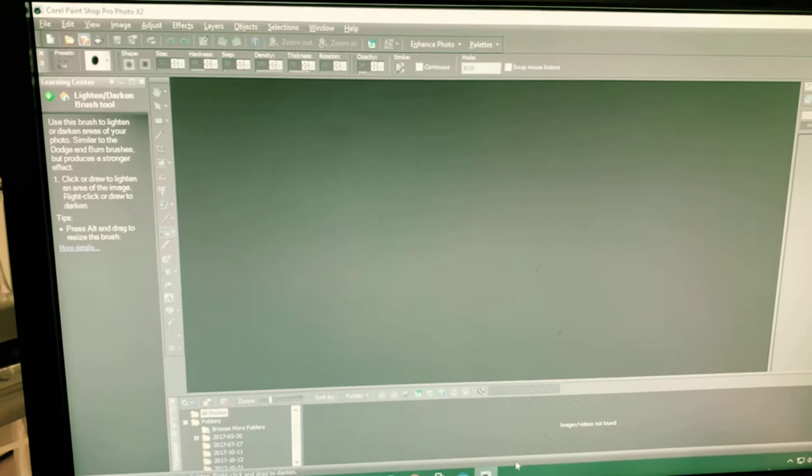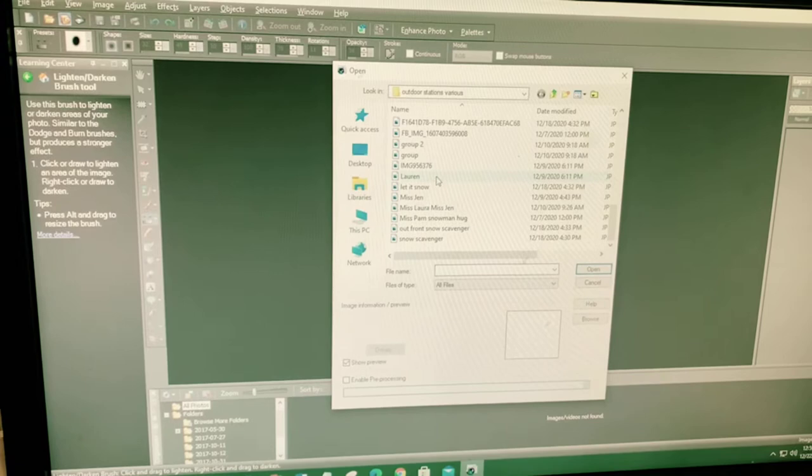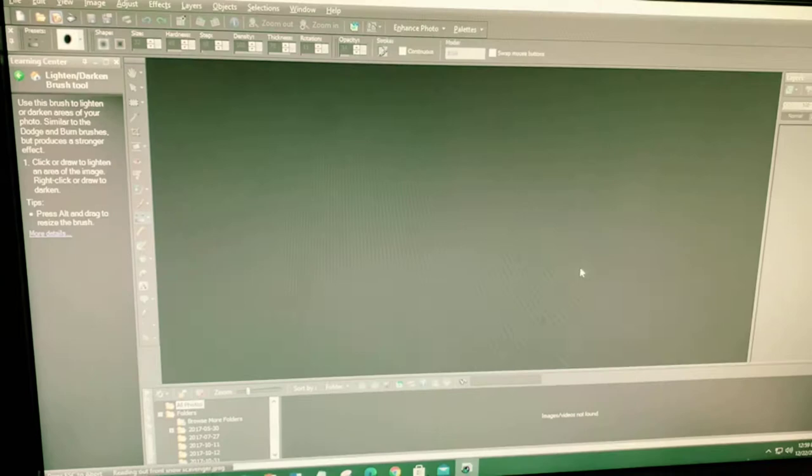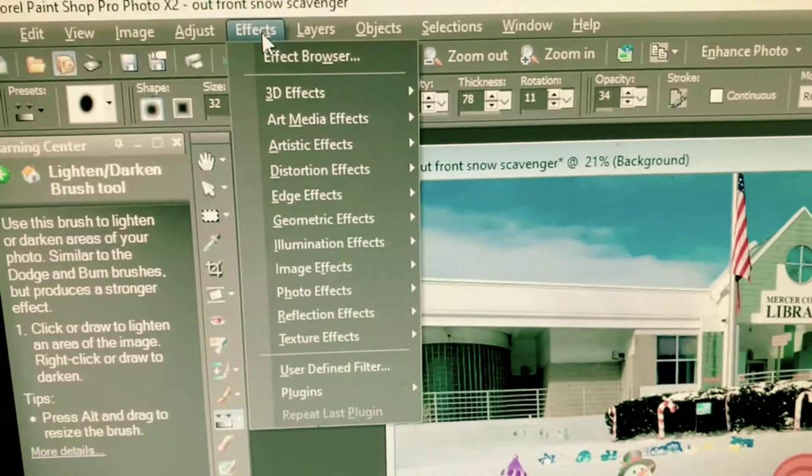So I've opened up Corel Paint Shop Pro — this has been on my desktop for years. I'm going to open up a photo that I'd like to change. We're going to do 'Out Front Snow Scavenger' and this is the one we're going to try. I have not done this one before.